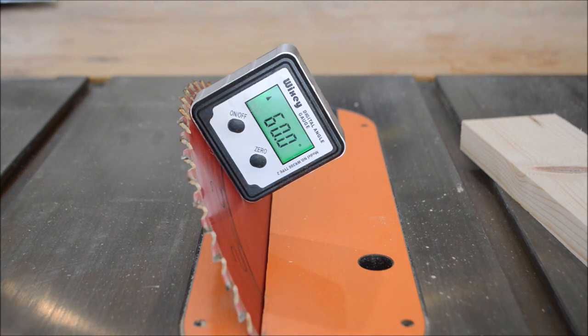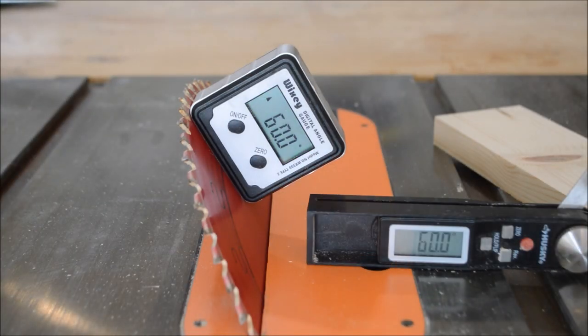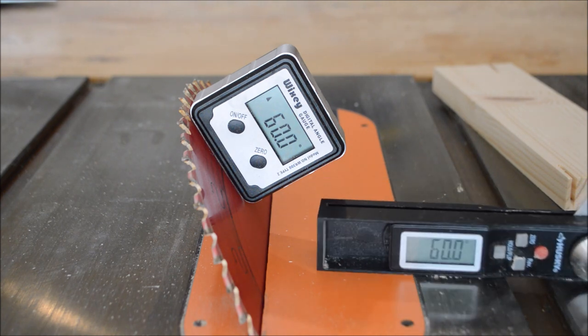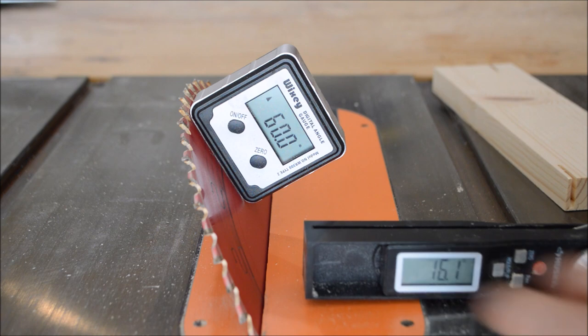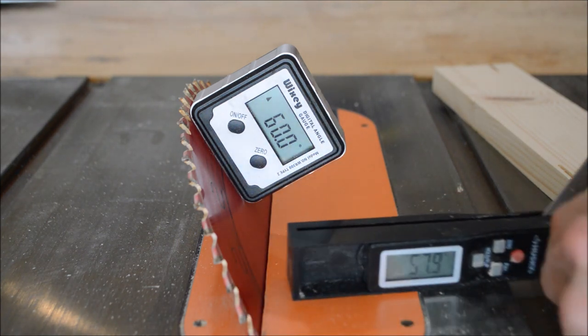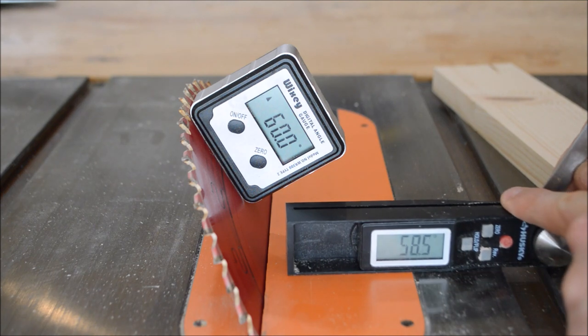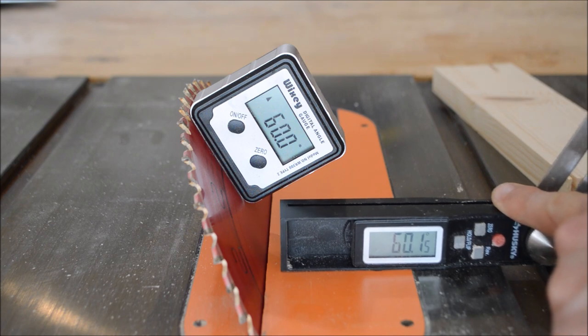Now here's this other tool. Once you get it into place — just to show you one more time — the degrees change as you move it. I'll move back up to our 60-degree mark. You can see that there. We'll get as close as we can for the sake of the video. So there you go — 60.1, that's good.